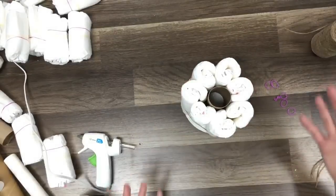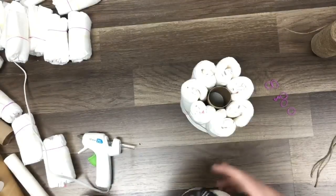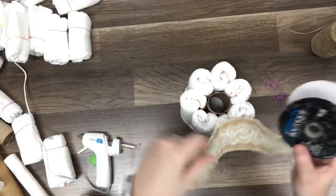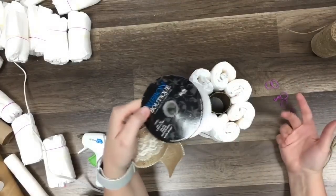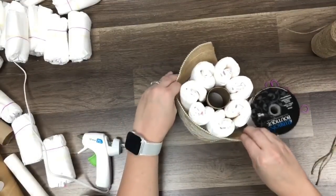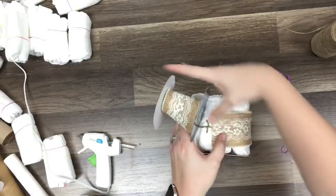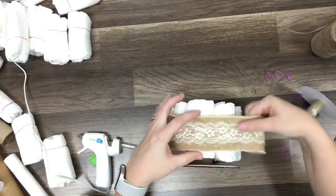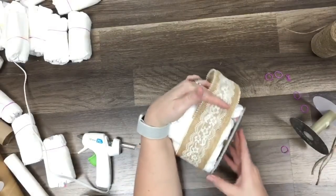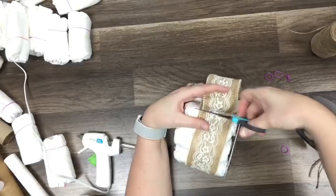So now after you've got that, the very last step on this really is going to be — well for the round piece — you're going to take your ribbon. So the one I'm using here is from Hobby Lobby. The only way that I purchase ribbon from Hobby Lobby is half off — so this week it's half off, $6.99 makes it $3.50. I've already made the whole big cake and now a little one with this one. You're just going to go right around that center.